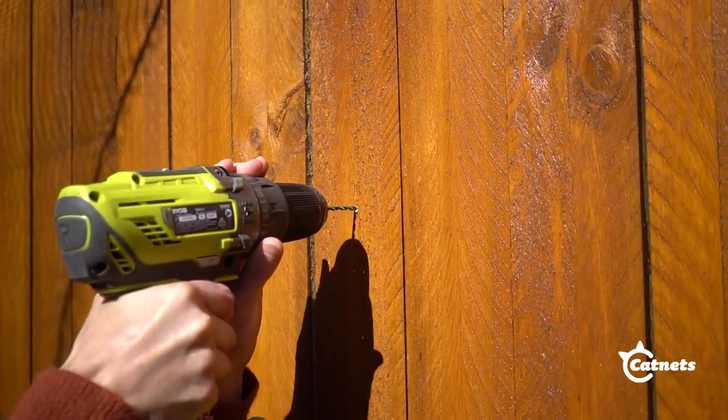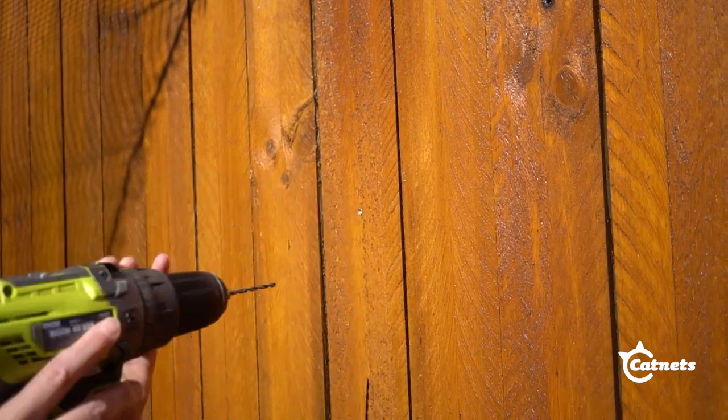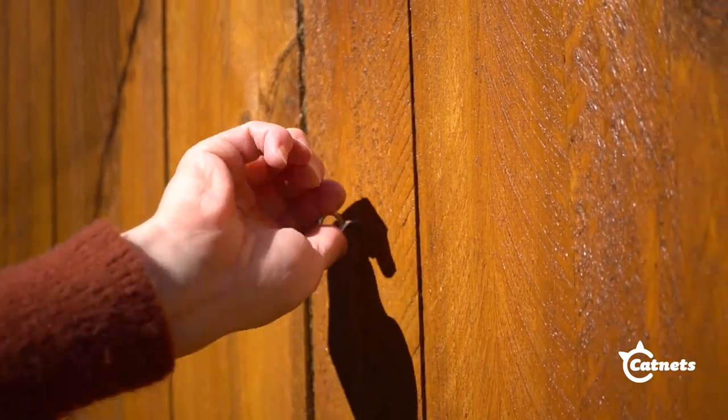Using a drill, first create pilot holes for the eyelets. After that you can screw the eyelets into position.